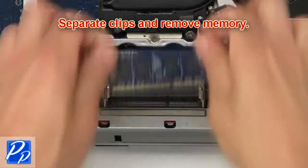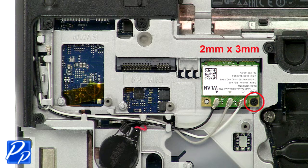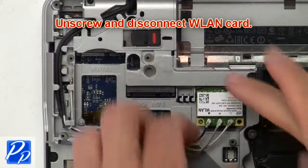Now separate clips and remove memory. Then unscrew and disconnect wireless card.